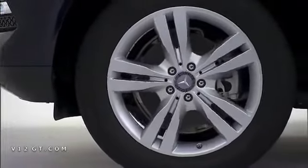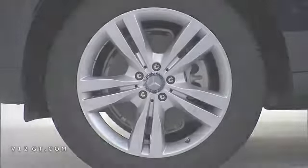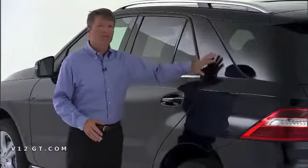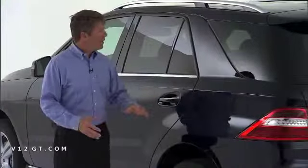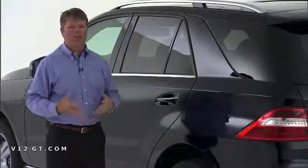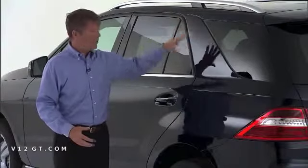We have a new design 19-inch aluminum wheel, five-spoke twin design — looks great. Based on customer feedback through focus groups, one thing was clear: we had to maintain the C-pillar design in the M-Class. This particular styling characteristic is something that our owners definitely identified with, and we wanted to be sure that we retained this in the new model.